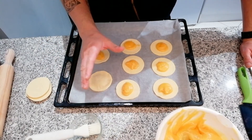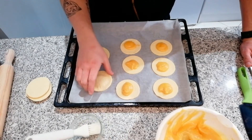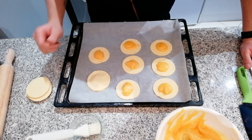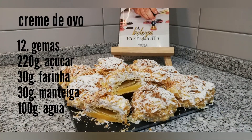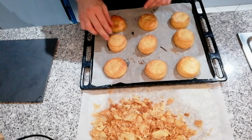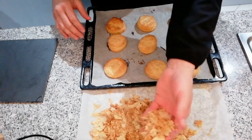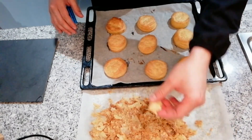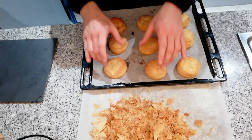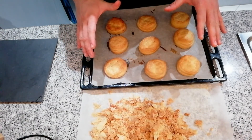The fan helps distribute the heat. After baking, here we have our finished pastry discs. They are very hot. Here we have the pastry pieces I was talking about — the baked discs. We've got to let them cool. We'll fill our pastry discs with the egg cream in the middle, then finish with the last layer on top.